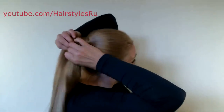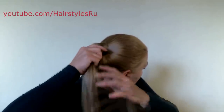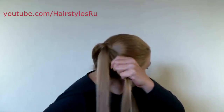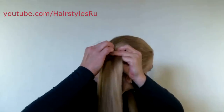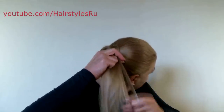So, divide the ponytail into two equal parts and start doing the braid. Separate a small hair section from the face side, divide it into three parts and start doing a classical braid.